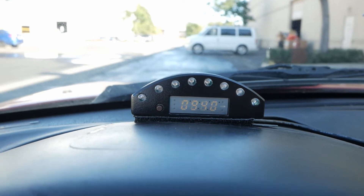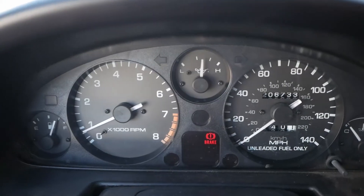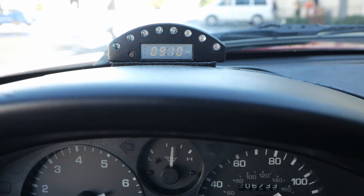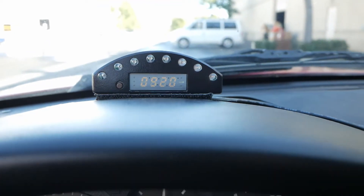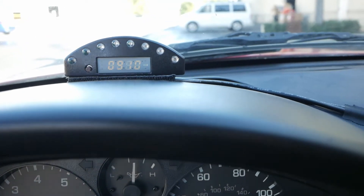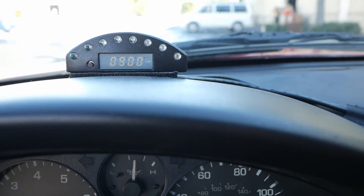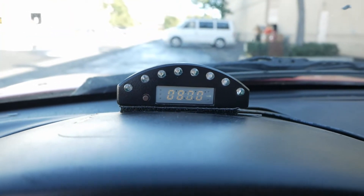Quick note: the Miata tach really isn't super accurate — hashtag Miata things — so you're going to see this number be about 500 RPM off from my actual tachometer. But it's getting fed directly from the ECU, so the best thing to do is trust the ECU. When I actually set up the sequential light permanently, I'm going to have to account for about a 500 RPM delay. Just keep that in mind, but let's test it out.